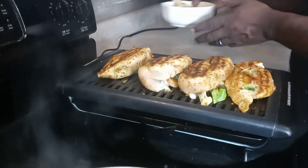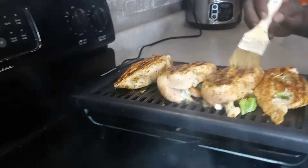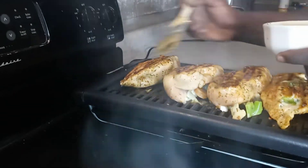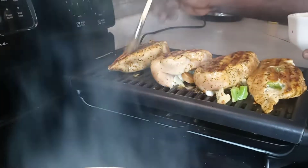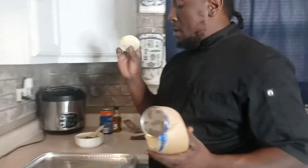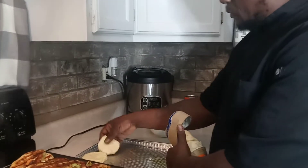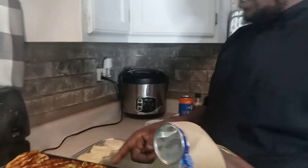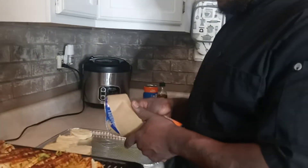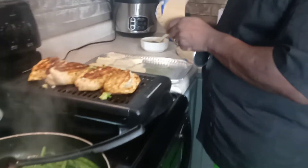We're going to glaze our chicken breast down with garlic butter — brush them down. The biscuits are pretty good. You can make homemade biscuits, but these are sweet Hawaiian biscuits — already made, it's quick. We're going to dress these down with honey mustard, pepper jack cheese, and bacon. Put our biscuits in the oven. We've got steamed green beans going on with butter.